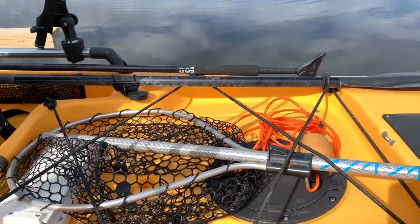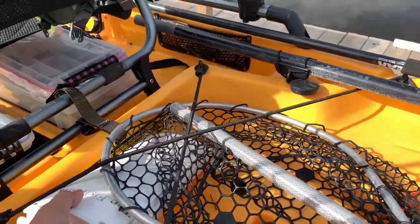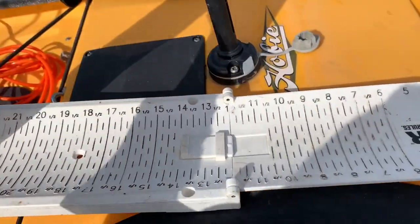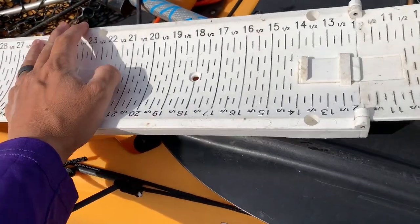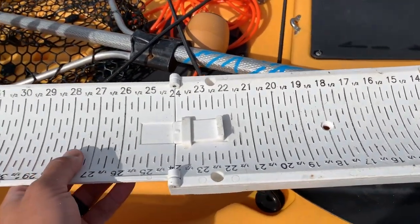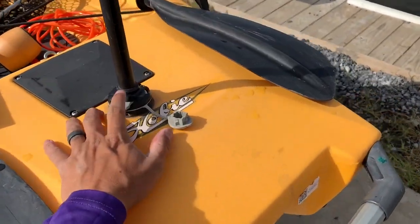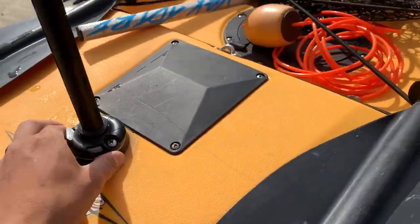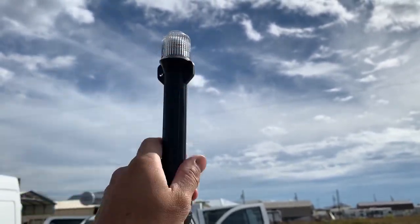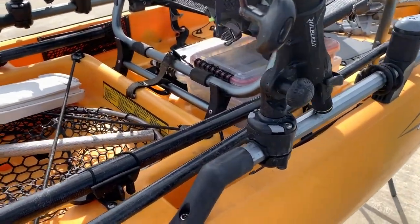In the back I have my net, a stringer, and my fish grip — the Fish Stick. This is a collab between Yak Gear and Fish Grip Fish Stick. It folds down, it floats, and it's just an all-around good little measuring board that I use. I have another Railblazer star port here that I use for a safety light — just so people can see me if it's dark or early in the morning. I also hang my flag back here.